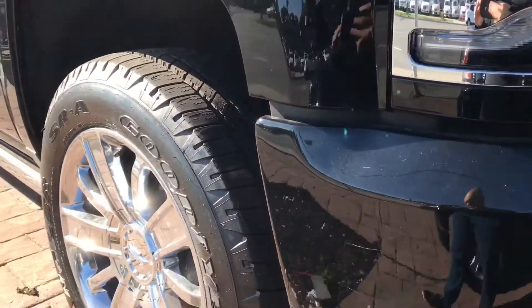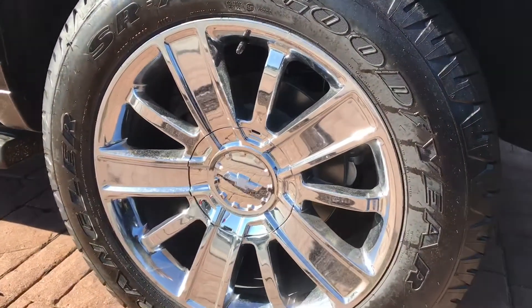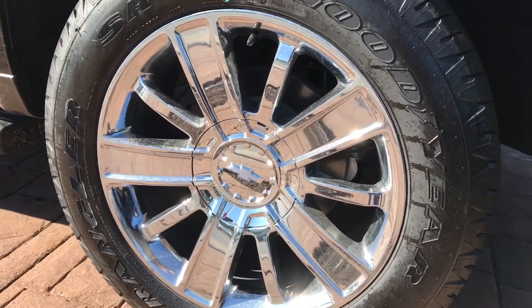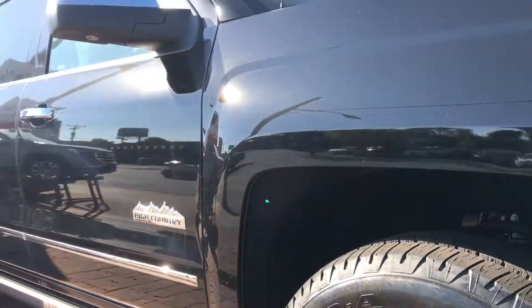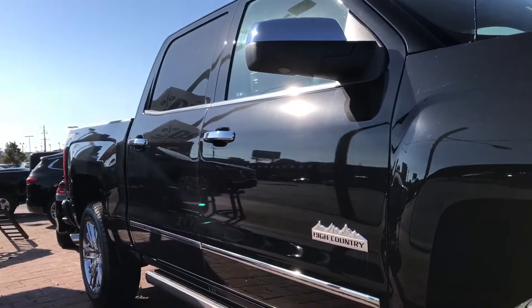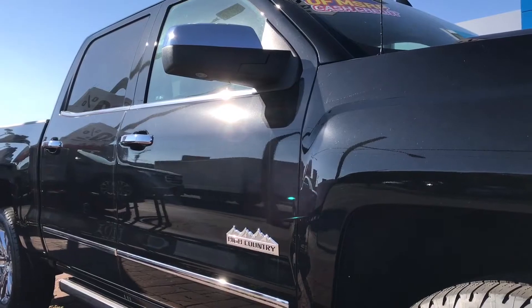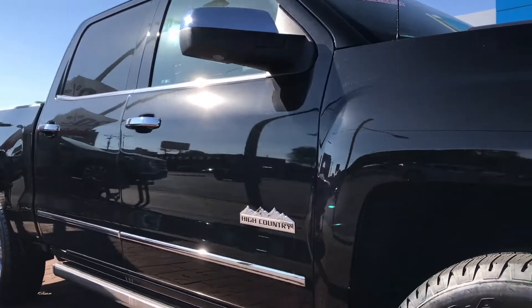I like the way the fenders flare out both on the front and the back — you'll get to see the ones on the back momentarily. Here's a closer view of the chrome wheels with the Chevy logo on them, and there's a good amount of clearance between the tire and the actual fender, which is great because when you have 20 inch wheels on a pickup truck you would assume it would affect the clearance.